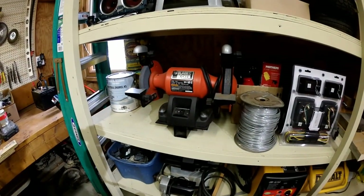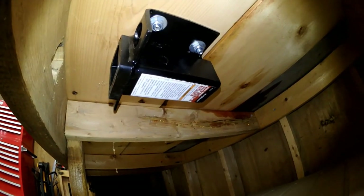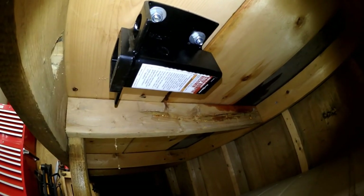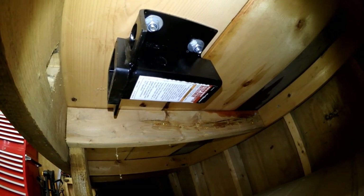Let me show you under the bench here - you can see it's just mounted with four bolts coming down from the top. This particular step bumper receiver is the one from Harbor Freight, although you can now get a Reese at Walmart for about the same price.